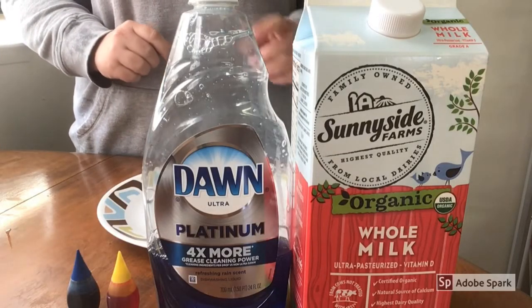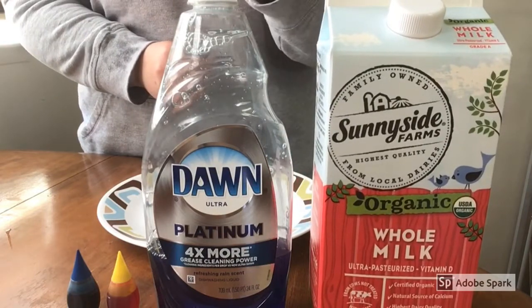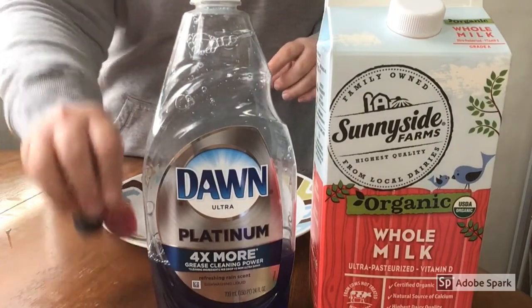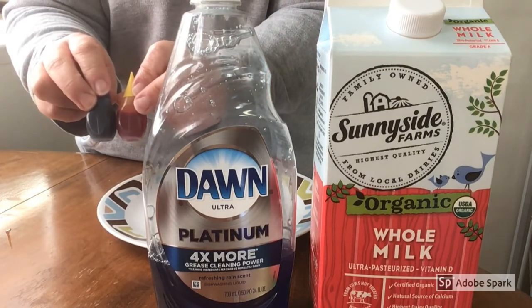Okay guys, for our science experiment these are the ingredients that we need. The first one is going to be milk — doesn't have to be whole. Second one is dish soap, and then the last one is going to be some food coloring. I'm using yellow and blue today, but you can use any color you like.